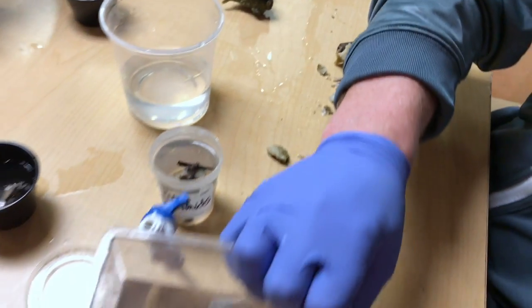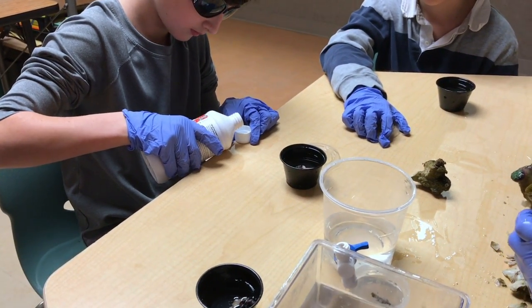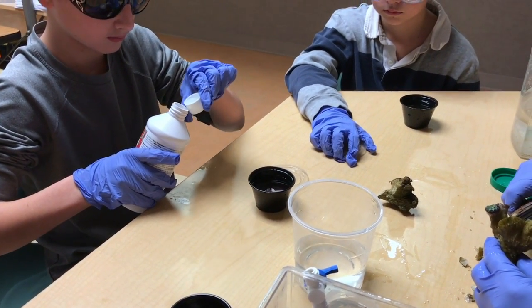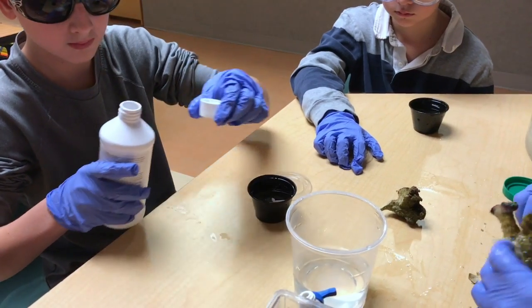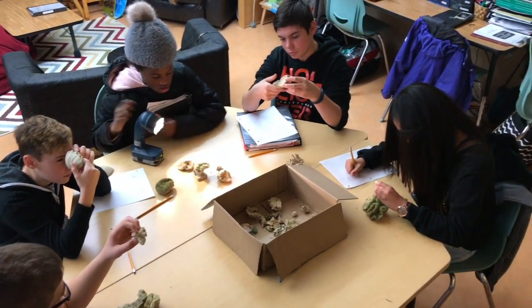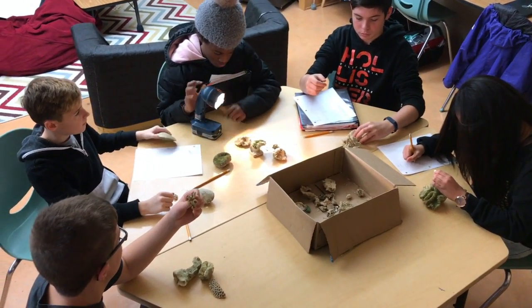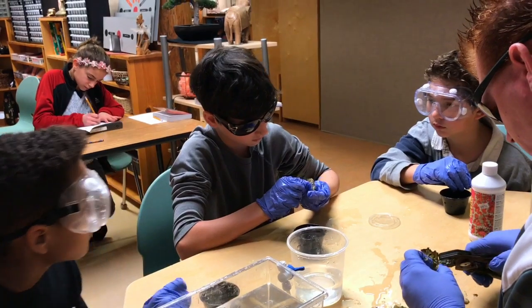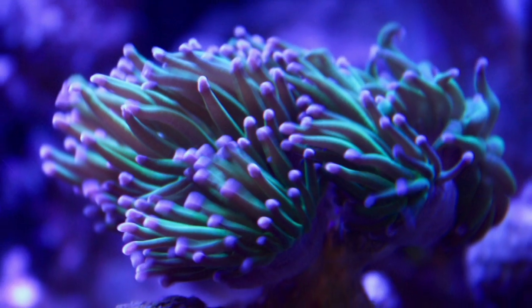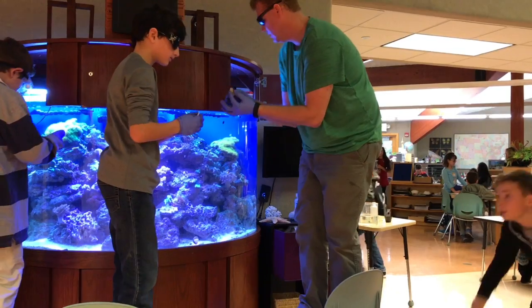We knew that understanding about corals was important and a big part of our projects, so we set out on a journey to start studying types of corals and how they interact with one another. We had to understand this before taking on the process to care and maintain a reef saltwater aquarium with success. We took the time to explore coral shells and the skeletal system of different corals. We also discussed being safe in the process, which is our number one priority. We started studying different types of corals and even learned about fragging and placement inside a tank with the understanding of lighting, flow, and water quality.